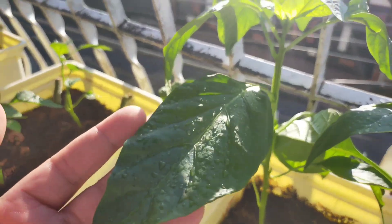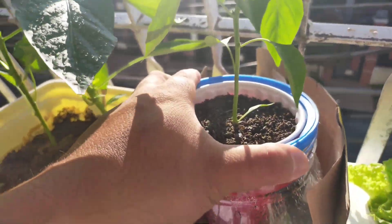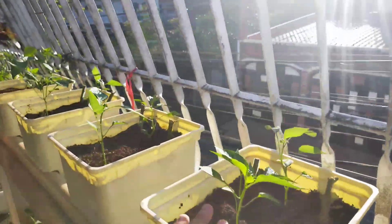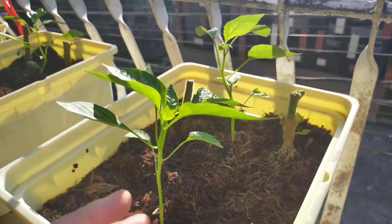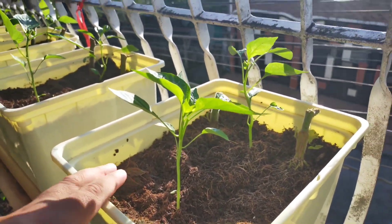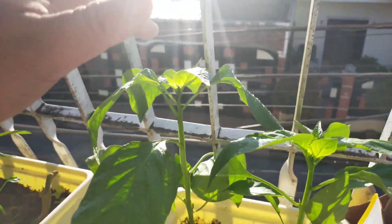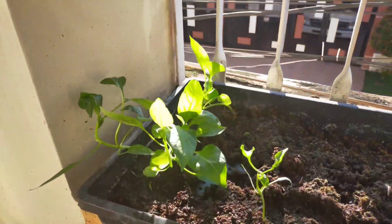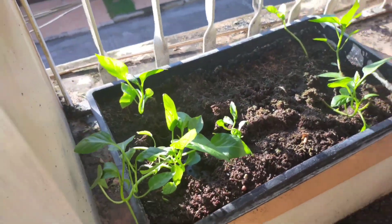Let's go to our Dutch bucket. As you can see, the leaves are very strong and fresh — this is the Kratky method. And this Dutch bucket used to have cherry tomato. I usually cut the cherry tomato, remove the plant, and then replant with another crop. This is the first batch I planted, followed by a second batch. I have more bell peppers here that I need to transplant.